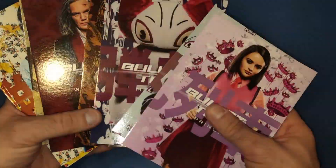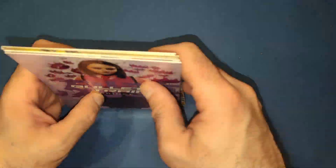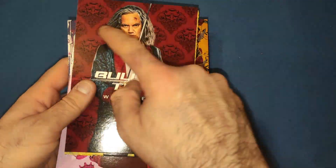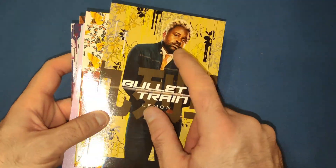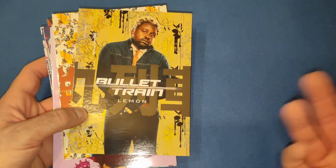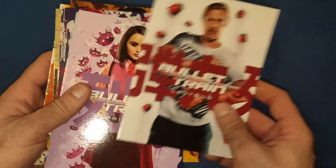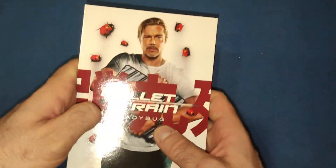Very nice art cards — and the surprise is you get so many. You normally only get about four, but we've got eight or nine covering all the main characters. I love how colorful they are and the backgrounds represent each character. Lemon is probably my favorite because he reads people and classes them as Thomas the Tank Engine characters, which plays very well in the film. They all just have Bullet Train on the back — very nice art cards.